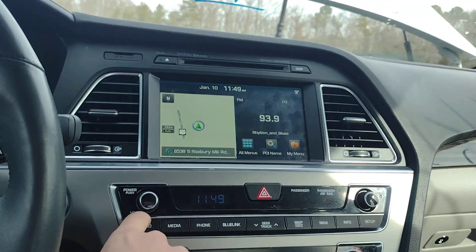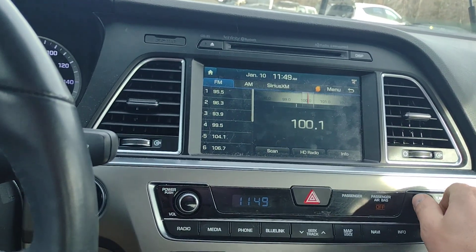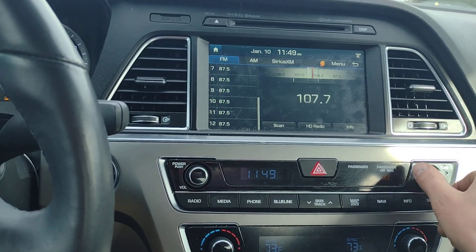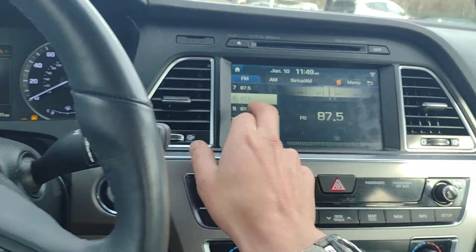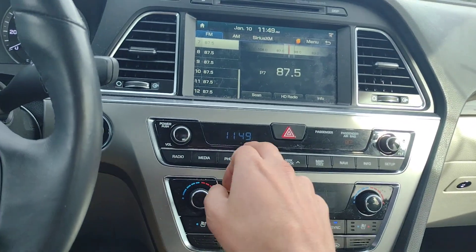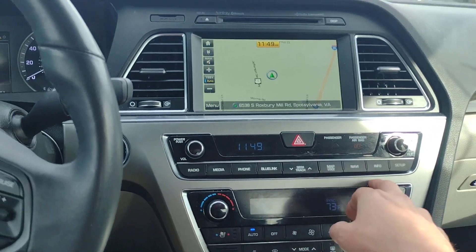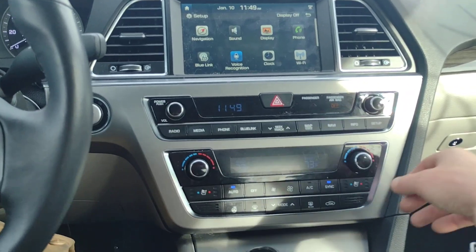AV off. Radio. Let's get up to my talk radio. WTOP is playing just fine. The touch screen appears to be working as it should. Blue Link, Phone, Mapped Voice, Navigation, Info, Setup — awesome.